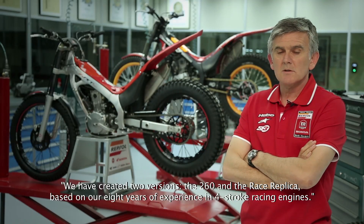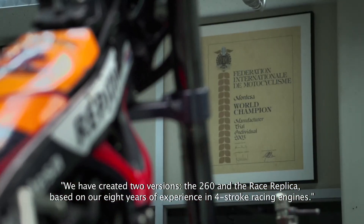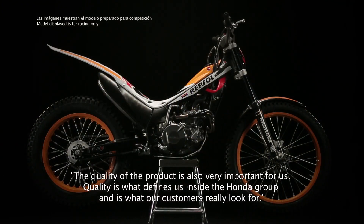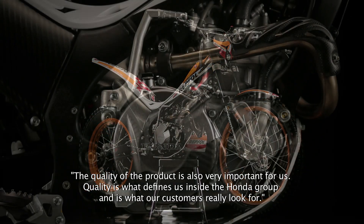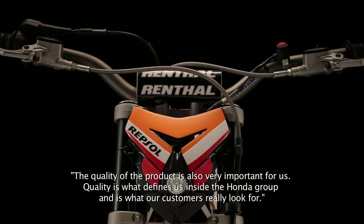Hemos creado dos versiones, la 260 y la Race Replica, basadas en nuestra experiencia de los ocho años que llevamos en el motor de cuatro tiempos en las carreras. Otro caso muy importante en el que llevamos tantos años trabajando es en la calidad. Es una exigencia que nos marcamos dentro del grupo Honda, siempre basado en la calidad. Es lo que realmente aprecian nuestros clientes.